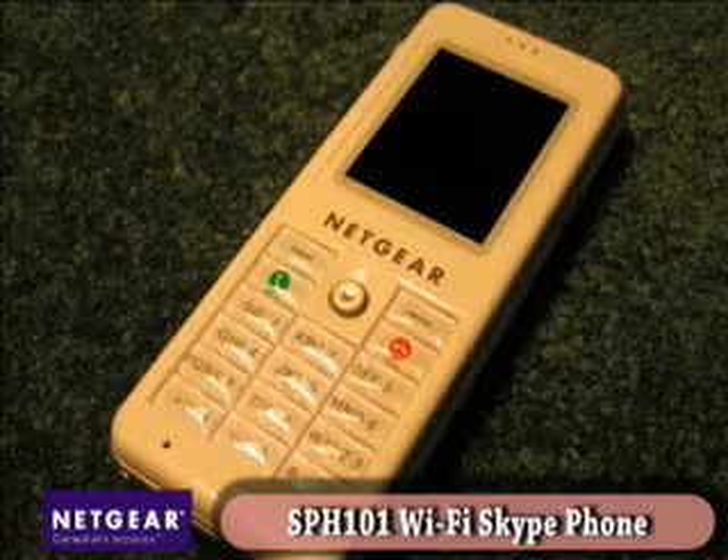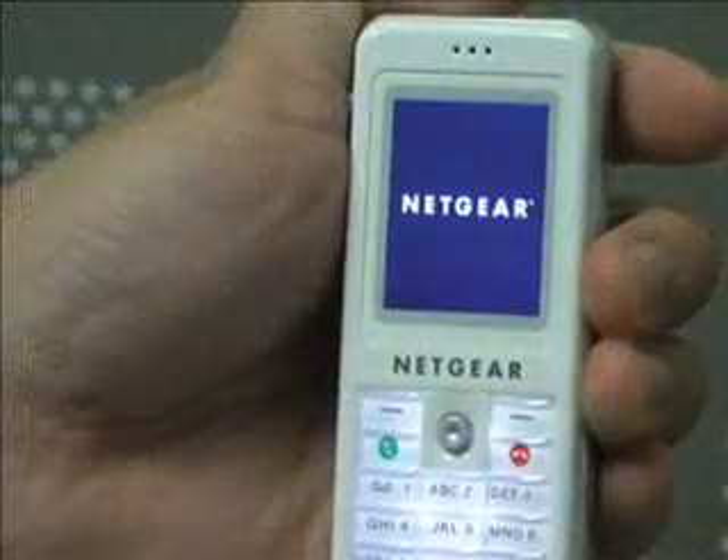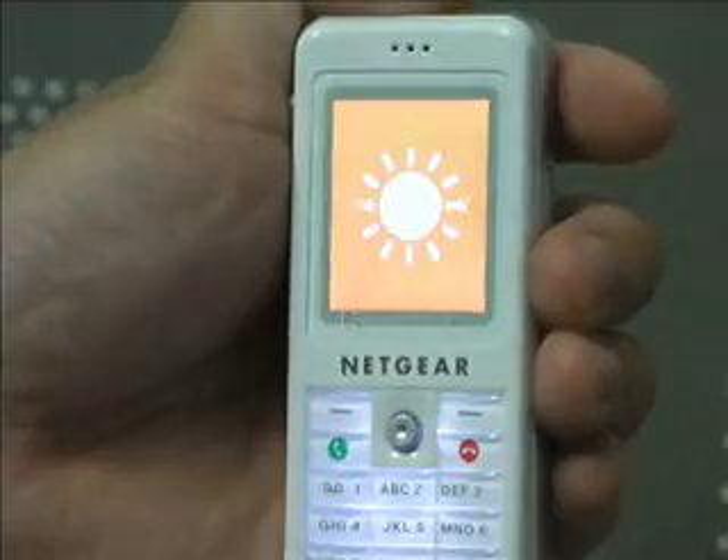We really would have liked to have seen Bluetooth on a unit like this — it is a higher-end, more expensive unit, and it would have added a lot. But if you want it, the SPH-200D is available online for about $140. The second phone we're looking at is the SPH-101, the original Skype phone. Netgear was the first company to release one of these. This is a 2.4 gigahertz Wi-Fi phone, meaning you can connect to any wireless access point — encrypted or unencrypted — and connect directly to your Skype account. Unlike the 200D, it does not have any analog function — you can't plug it into your home phone system.